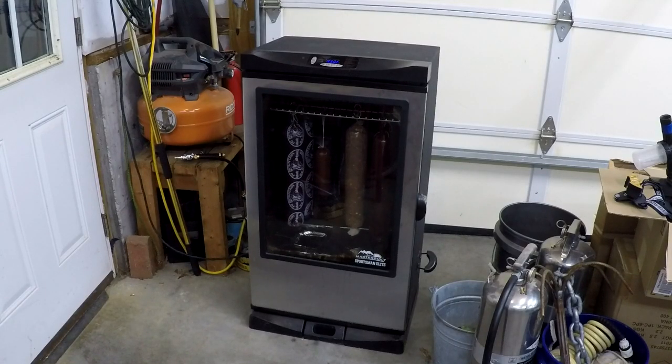You don't have to use a smoker — I like using a smoker, but you can do this in the oven pretty much the same way. Follow the same guidelines and you'll have great sausage.